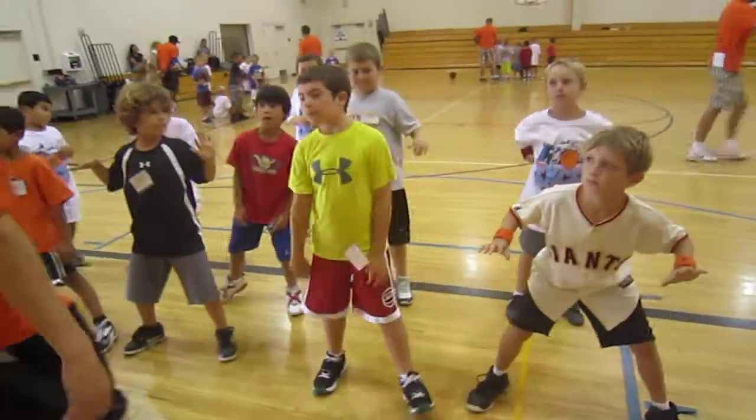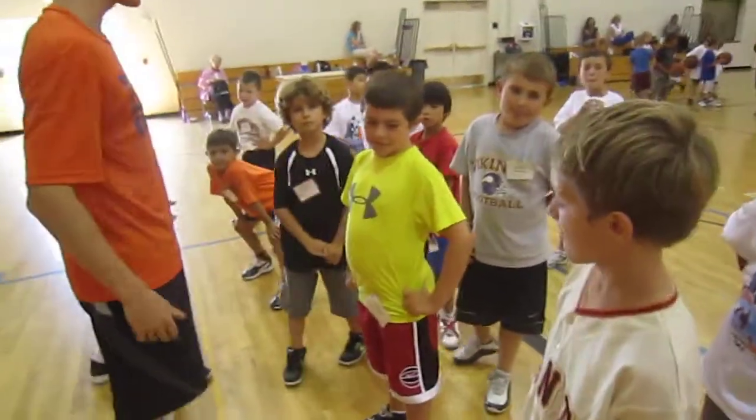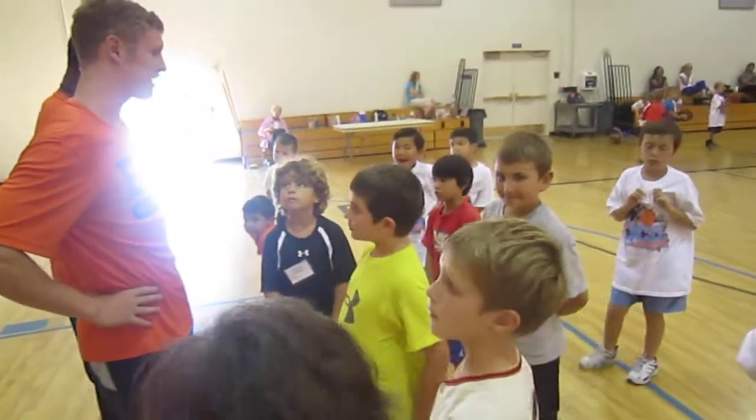Relax. All right. Now, just like we learned yesterday, bring it in, Drew. Bring it in. Just like we learned yesterday, we're going to do a right hand denial, okay?